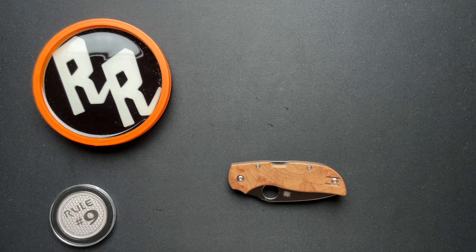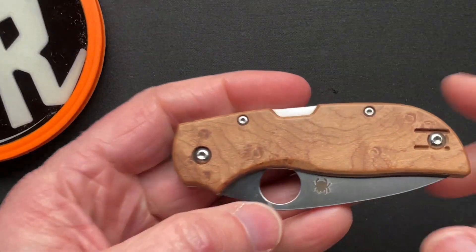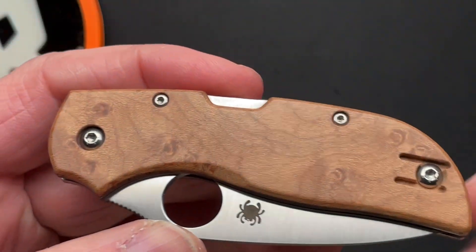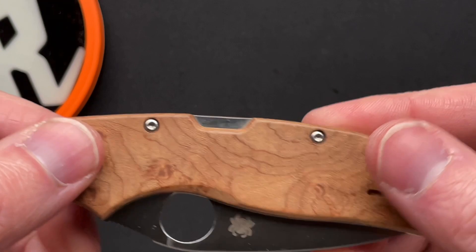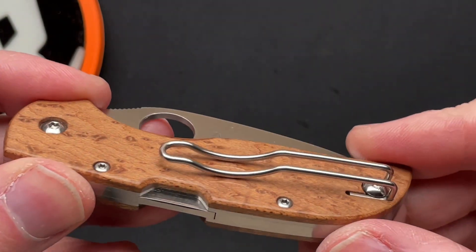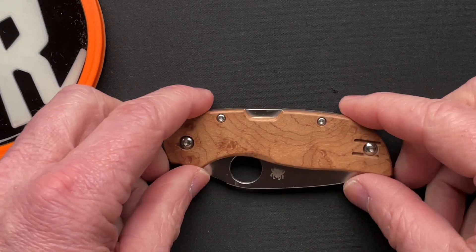This is the Spyderco Chaparral with maple. Let's just zoom in here because this is a very cool looking knife. It's small — it's way too small for me, I'm not going to lie — but the wood on the handles is really cool. I'm not going to rush out and buy one of these, but it's very cool because of that.